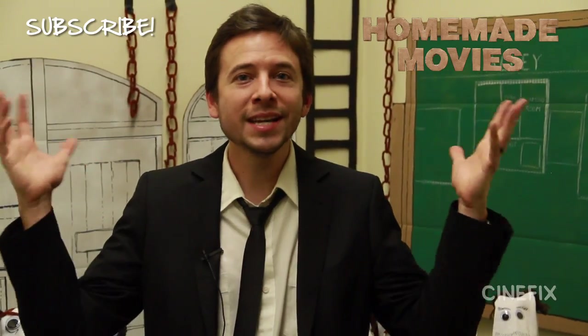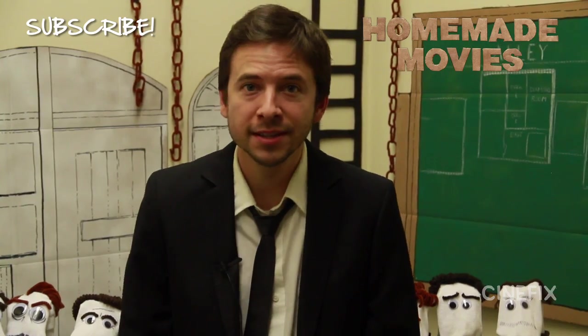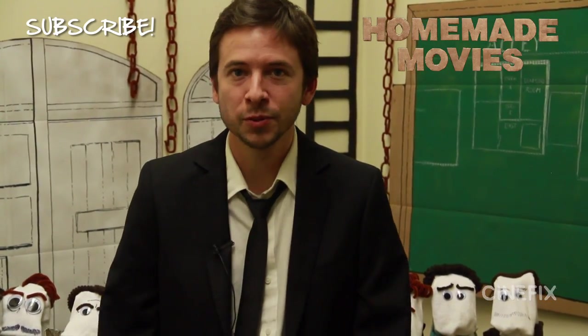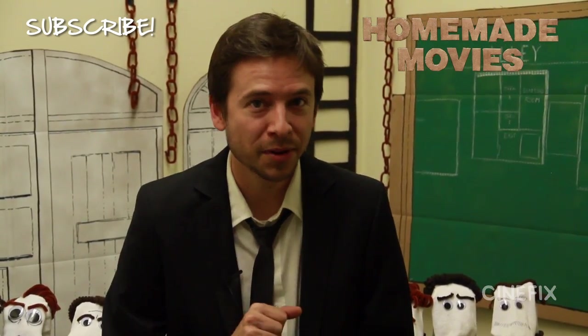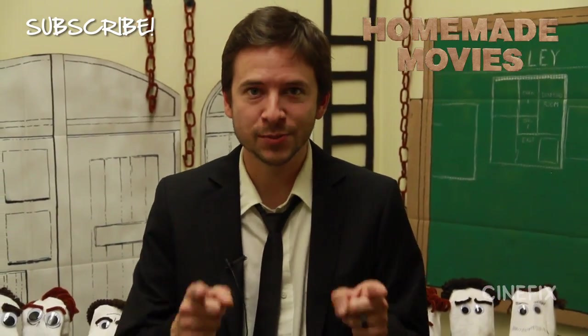And that's our homemade sock puppet Reservoir Dogs scene. I totally love this movie, so I hope you guys liked our sock puppet version. Let me know what other Tarantino scenes you might want to see us try, because we're totally down for doing more. Subscribe because we've got new episodes every single Tuesday - sometimes they're sock puppets, most of the time they're not. Let us know if you want us to try some other techniques. We'll see you next week.